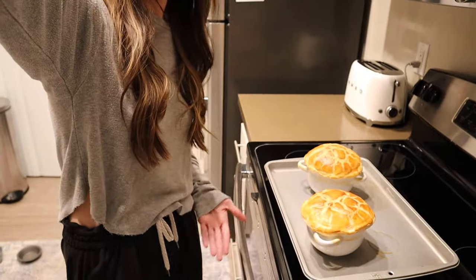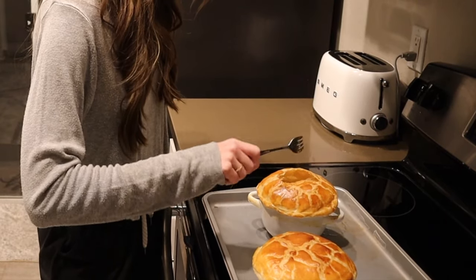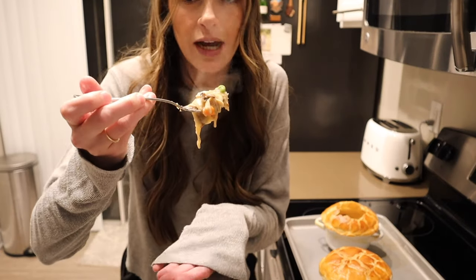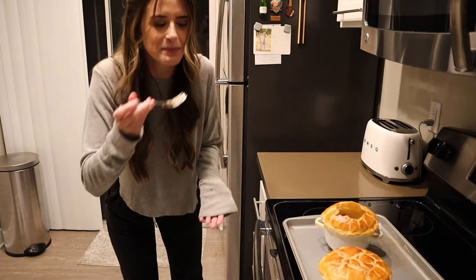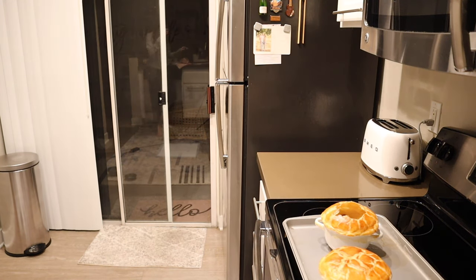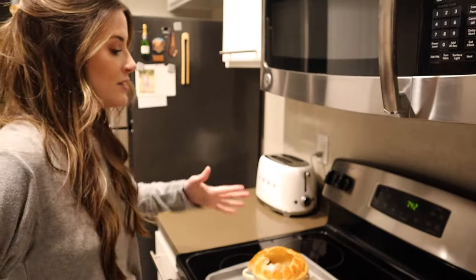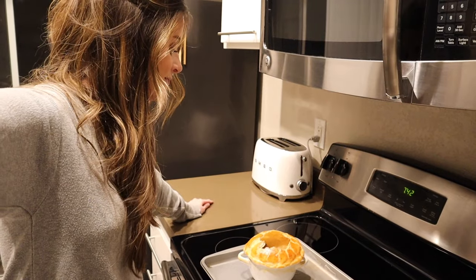Look what just came out of the oven — the pot pies! I'm going to crack into one here. Trying to get a little bit of everything on my fork. Oh, that's hot — it's going to be a hot bite. It tastes pretty really good! There's a little kick of spice in there — that's from the cayenne pepper. These are great, absolutely delicious. All right, it's time to eat — it's almost 8 p.m. Thank you for watching this video, let me know if you try this recipe!